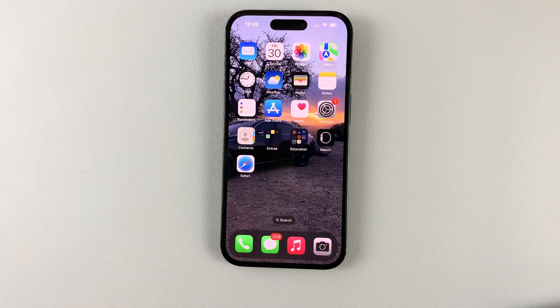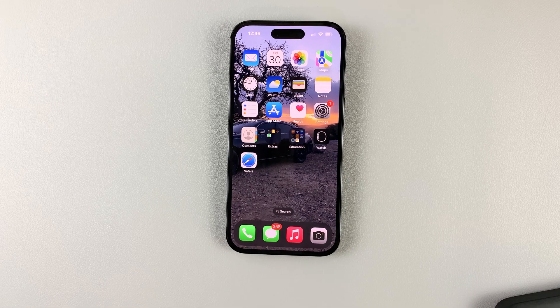So that's how you can set up an iPhone 14 from an iCloud backup. Thanks for watching — leave your comments and questions down below, and good luck.